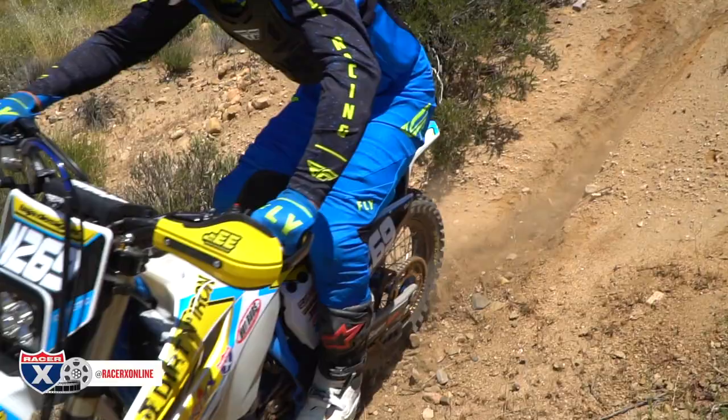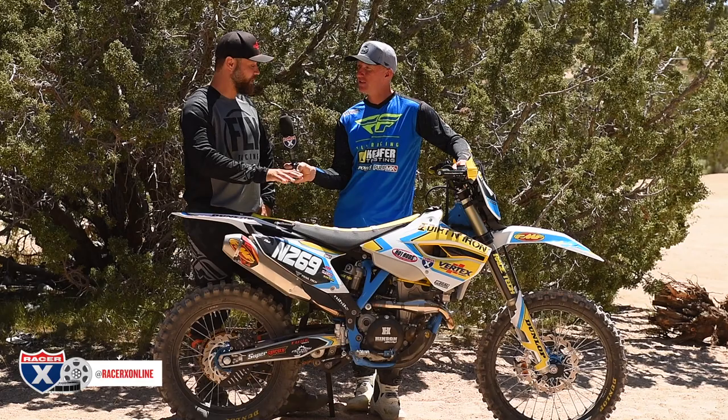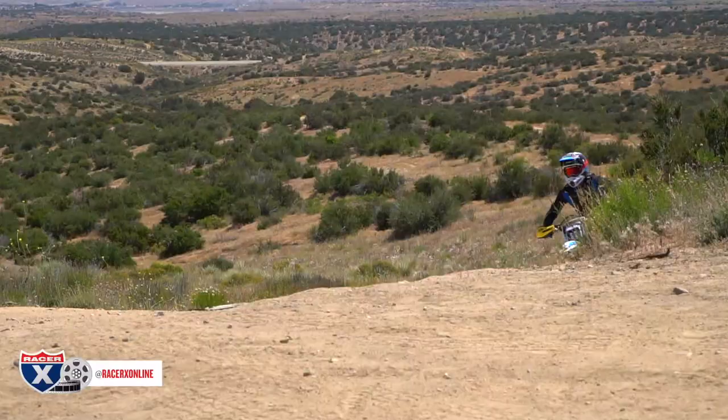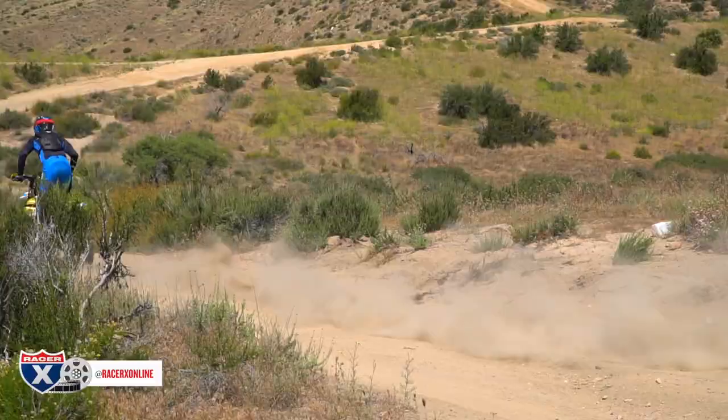We did a lot of work on this bike. We changed pretty much everything we could — we made it better, we made it bigger, we made it faster. And we also made it look a little bit unique, because he races a lot. This is his number right here. I wanted him to be at the starting line and look a little bit different than everybody else. I think we kind of accomplished that with this build.